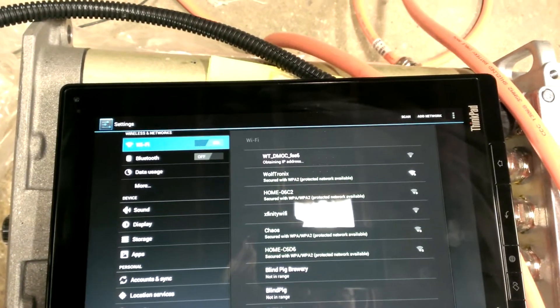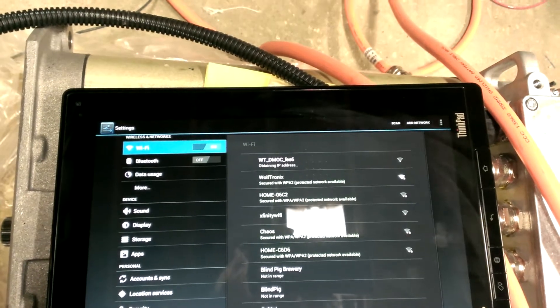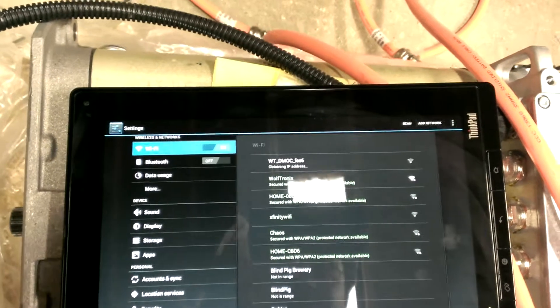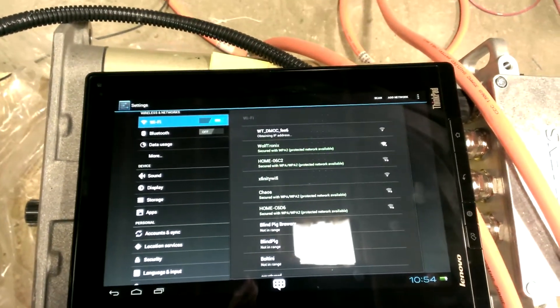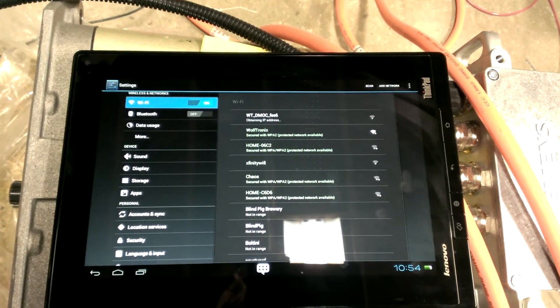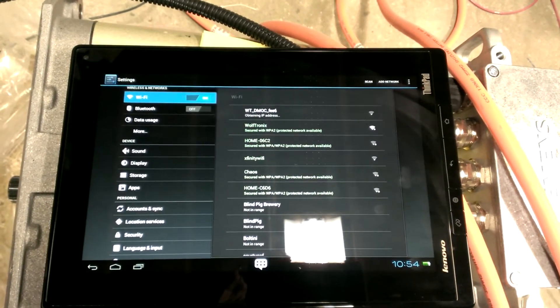It's that WT underscore DMOC underscore FEE6. The FEE6 is the last four digits of the MAC address on the Wi-Fi module. So the DHCP server is giving an IP address, and hopefully it'll connect here.